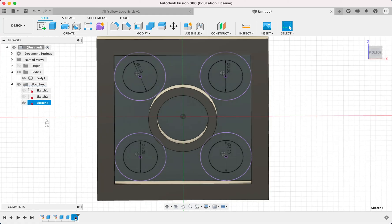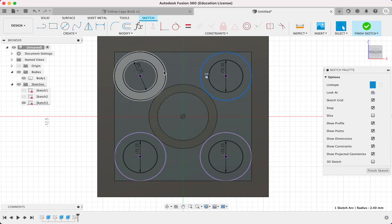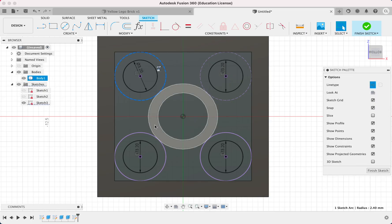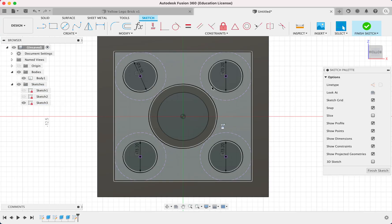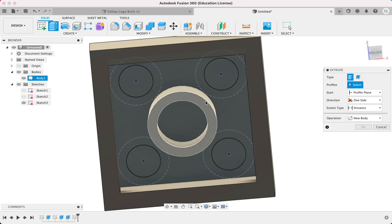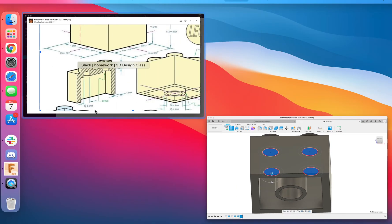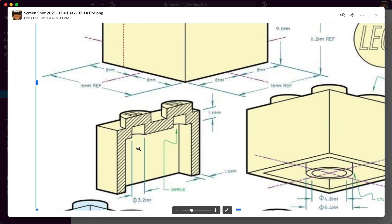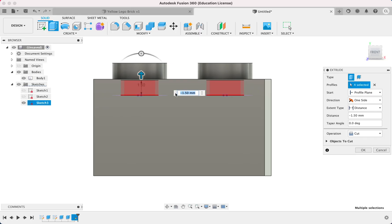Because these projected circles are not actually part of the sketch, we can click on them, press X, and turn them into construction lines so they aren't profiles that we can extrude. Now we only want to extrude the dimple circles. So we extrude now — E — click all 4 circles, and they go to a depth of 1.6 millimeters. That's how deep we're going to cut into the block. Negative 1.6. Make sure it's cut, not join. Hit OK.